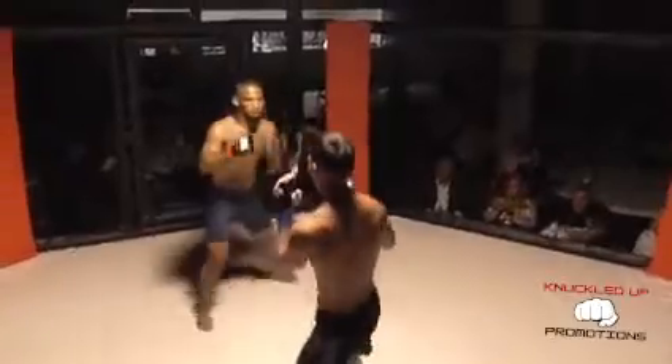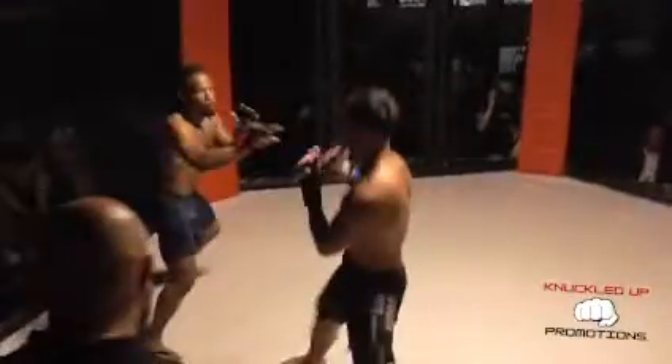Good physique on those guys, glove touch, here we go. Starts out with a southpaw front kick. Willis, good movement, switching stances right there.